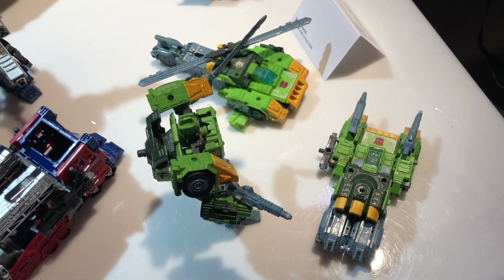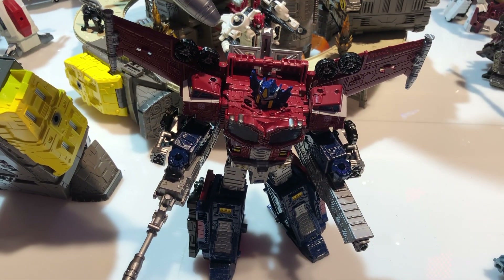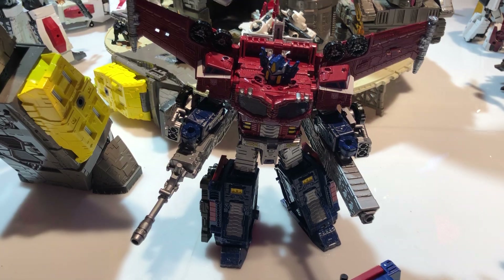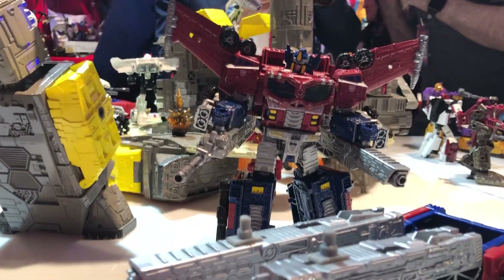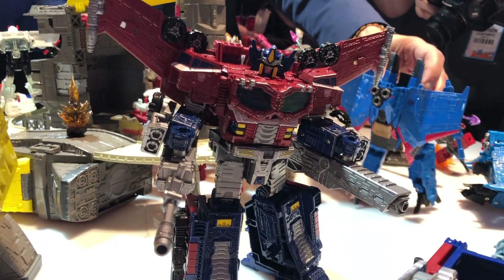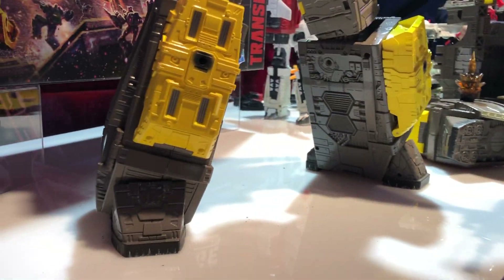I think this is the first time Thundercracker has been in his animation colors in the US. Really? Yeah, it is. Usually he's a darker one — the toy colors, the darker one. That's an exclusive idea. We're definitely focusing on animation.